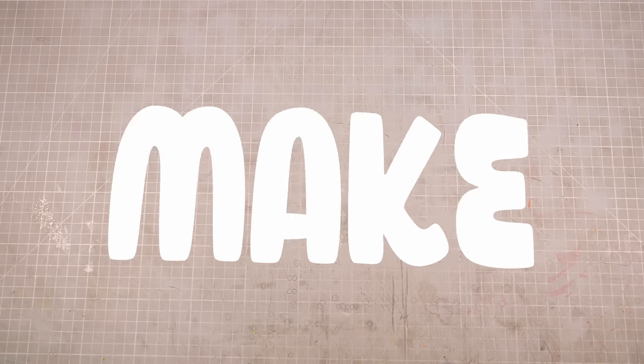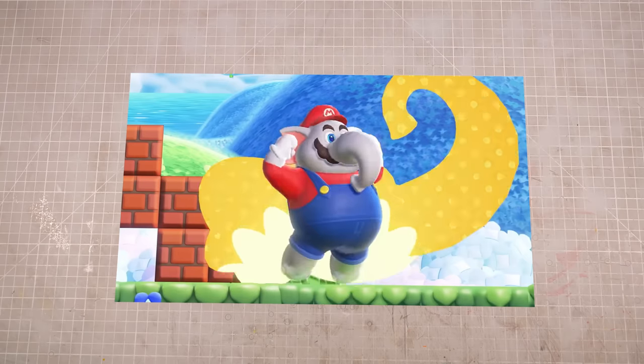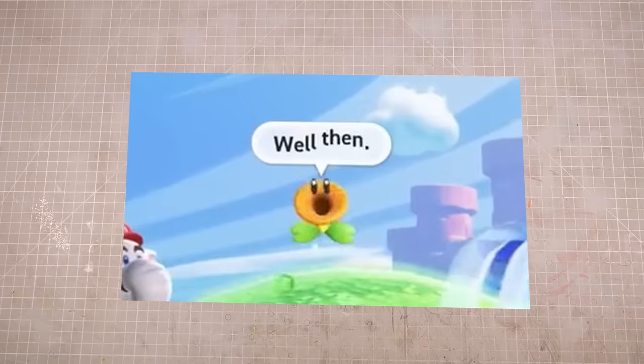Hi folks, my name is Adam, and I like to make tiny nerdy things. When I watched the most recent Nintendo Direct, I immediately knew what my favorite part was. Goomba looks so sorry. Well then.